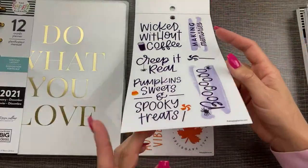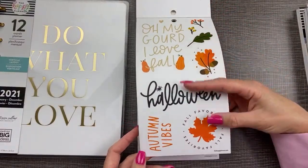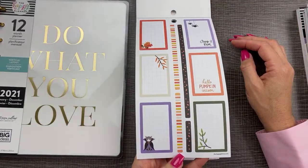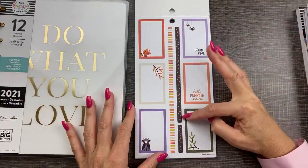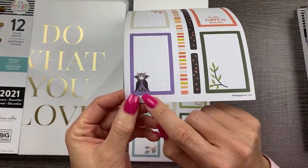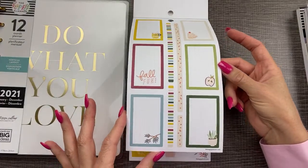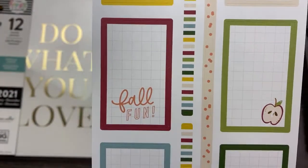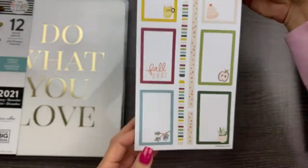Here's some more boxes with our themes, and some of those washi strips that are already pre-cut. I love these because they're already cut to fit in your spread so you don't have to fight with the X-Acto knife like I do every time. Look at that cat, there's our little pumpkin spice. Some more boxes — let me show you up close. This is what I always want to see when I'm watching flips. These have a grid paper background.